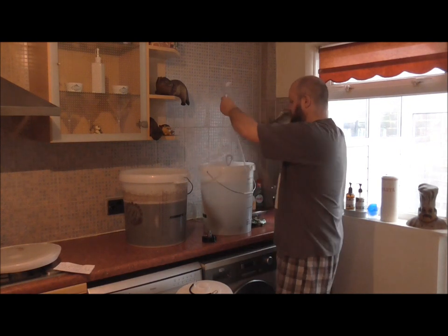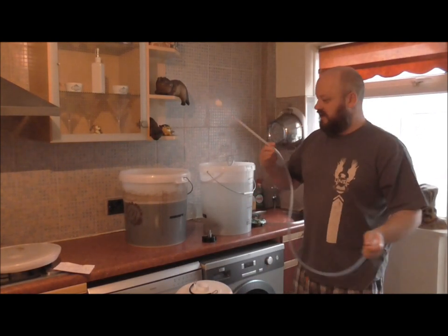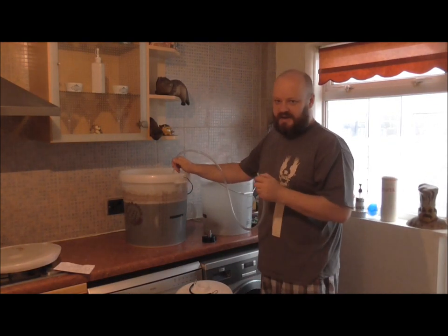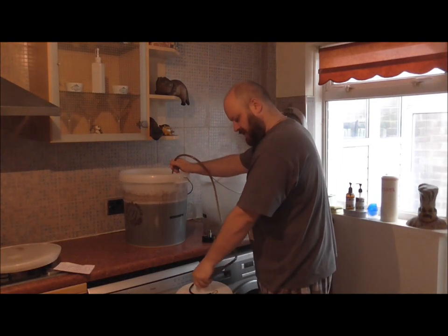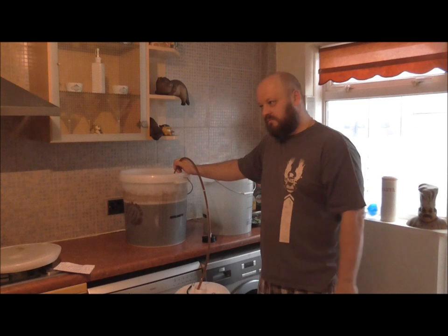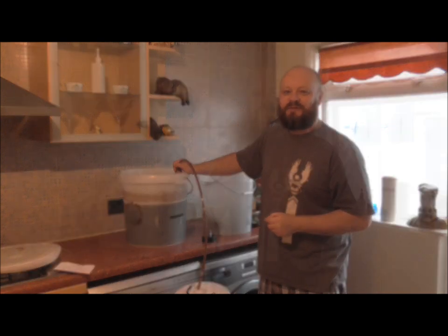I'm just looking for my siphoning tube. As per usual, we'll be going down the side of the fermenter all the way to the bottom because we don't want any of that nasty stuff coming out and into the beer. So while I'm filling the pressure barrel up, I'm going to stop the video here and we'll take it up when the pressure barrel is full.